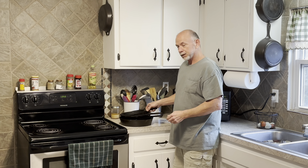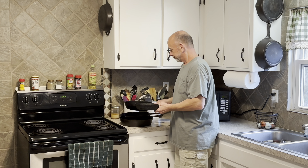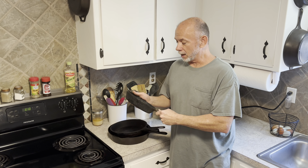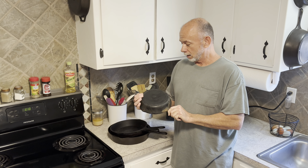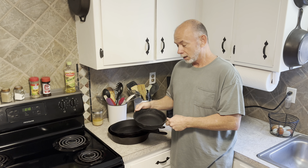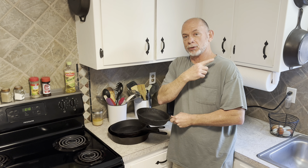I don't know much about cast iron skillets. I do know they're heavy and they probably hurt if you got whacked in the side of the head with them. I do cook with them once in a while - I've got two older ones here behind me that I use.